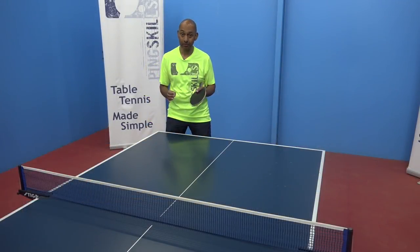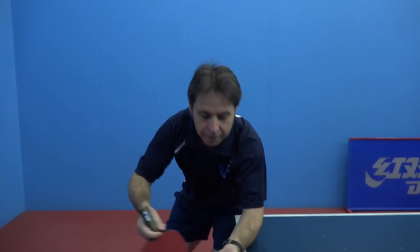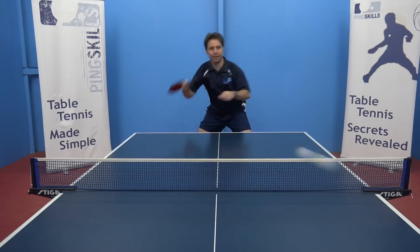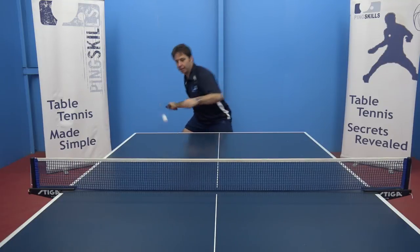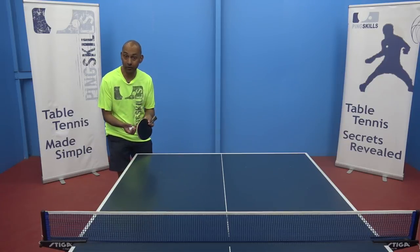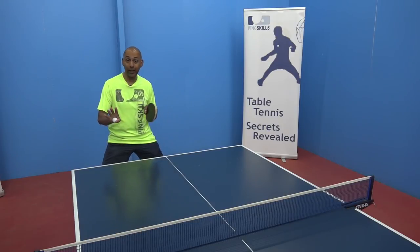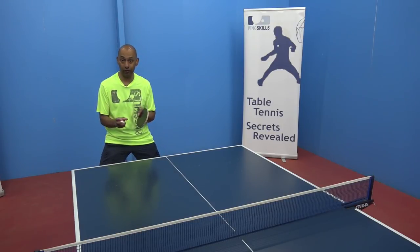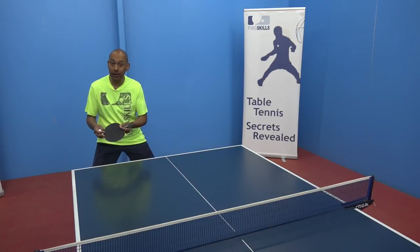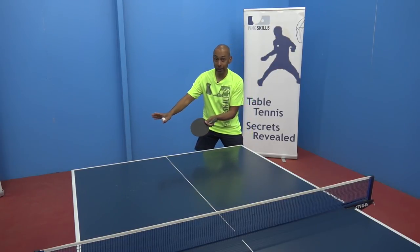The strengths of the penhold player tend to be that they utilize their wrist more, so for their serves they tend to generate more spin, and they can also use their wrist better for the forehand attack, making that a stronger shot. When they're serving, watch for that extra amount of spin they are able to generate. With their forehand, you need to work out a strategy to limit its use — either by playing more balls into the backhand, or by playing out wide to their forehand first and then exposing their backhand side.